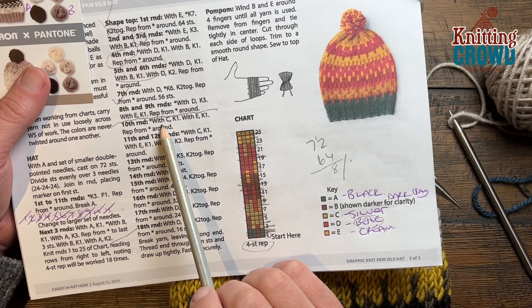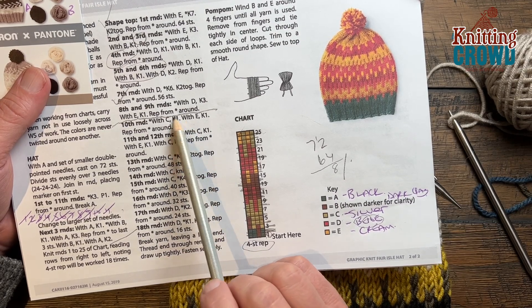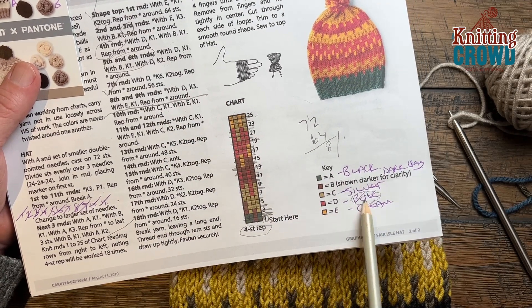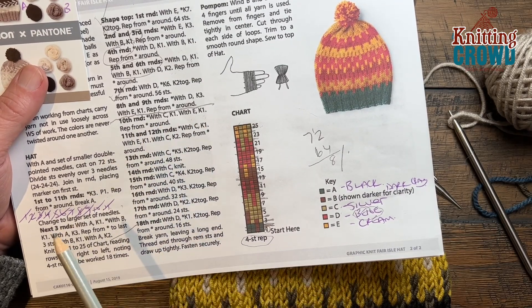Round number ten: with C, knit one, and then with E, knit one. C is brand new so we have to change over our yarn to that. Just take a look at your instructions and change that. Every other stitch is the opposite color — please do round number ten.